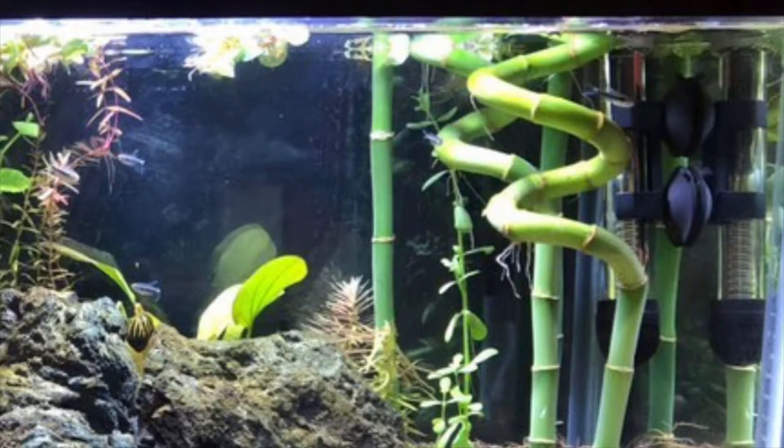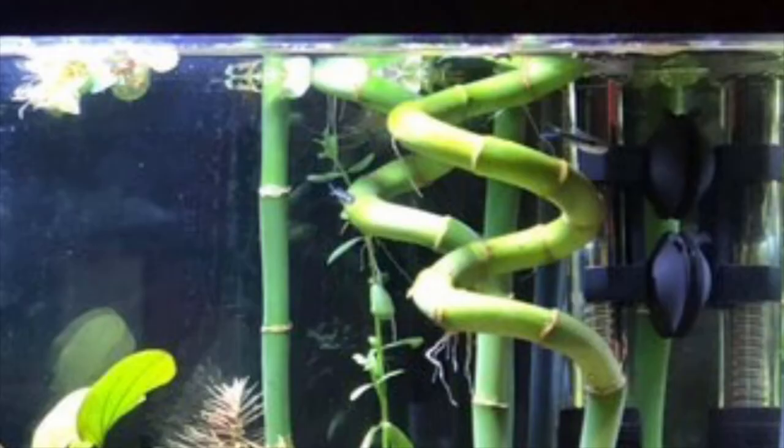It looks like you know what you're doing with this lucky bamboo. You've got the leaves sticking up out of the water and just the stem is in the water, and that is important for lucky bamboo.